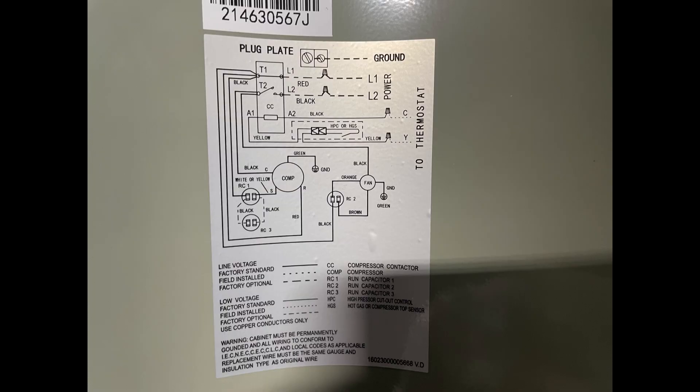On the back of the plate, you have your wiring diagram to aid in any future electrical troubleshooting.